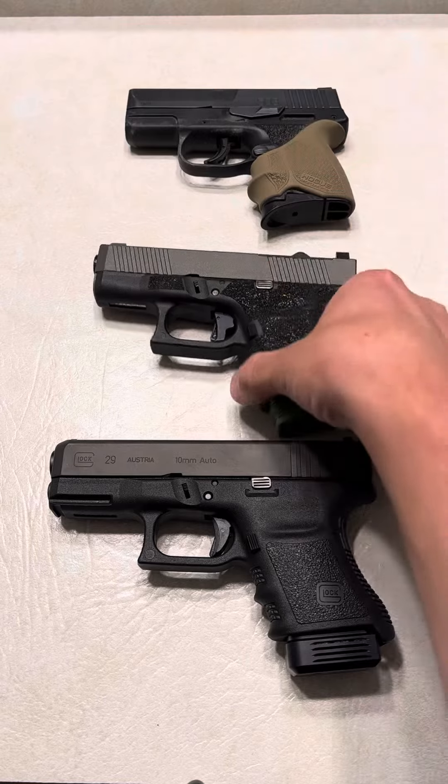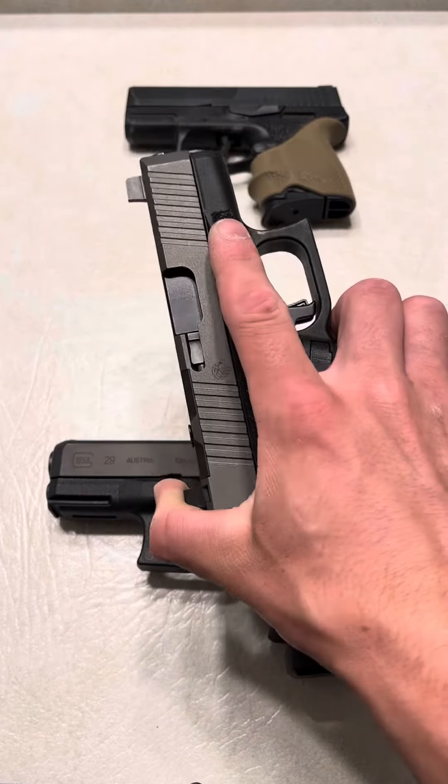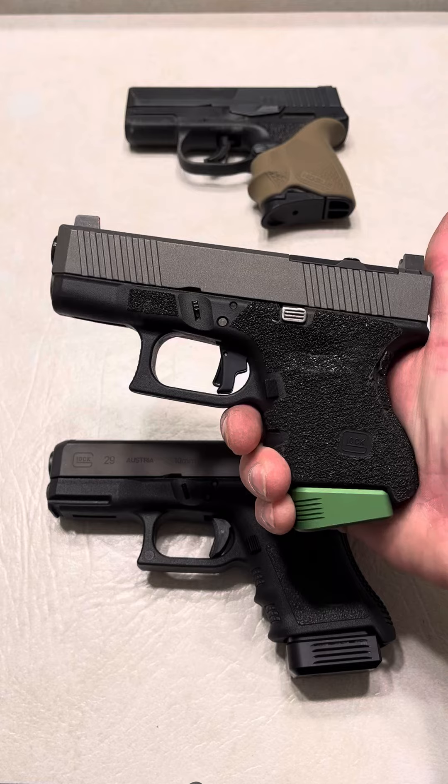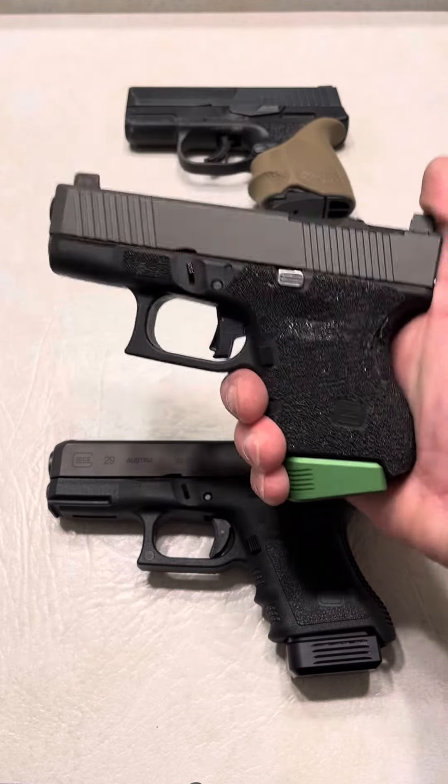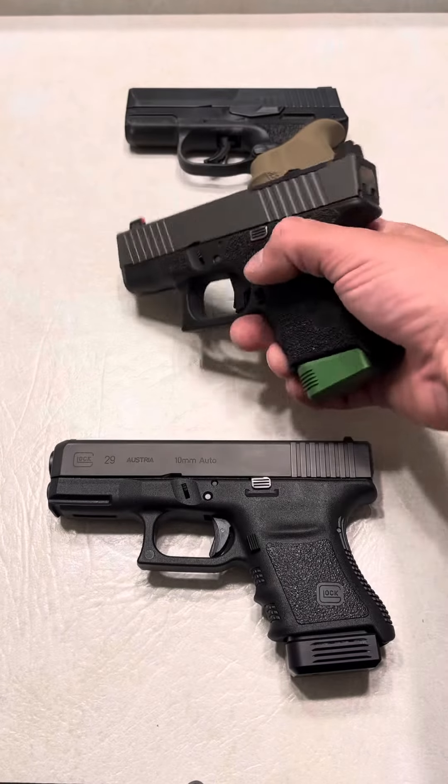My Glock 26, as you know, is my main carry. This thing can do everything — it can flex into every role, except for being in bear country or out in the woods with bears. But other than that, this thing can handle it: home defense, literally everything.